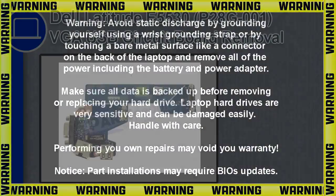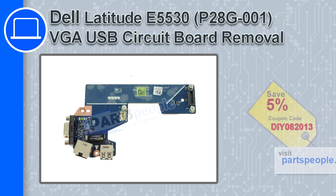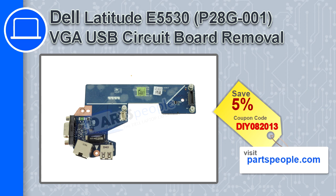What's up, this is Ricardo, and in this video I'll show you how to remove the VGA USB circuit board in a Dell Latitude E5530. If you're looking for parts for this laptop, go to our website and use this coupon for a 5% off discount.